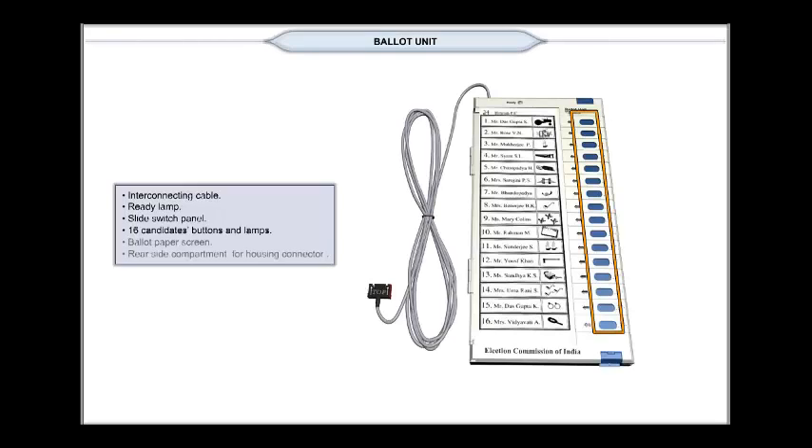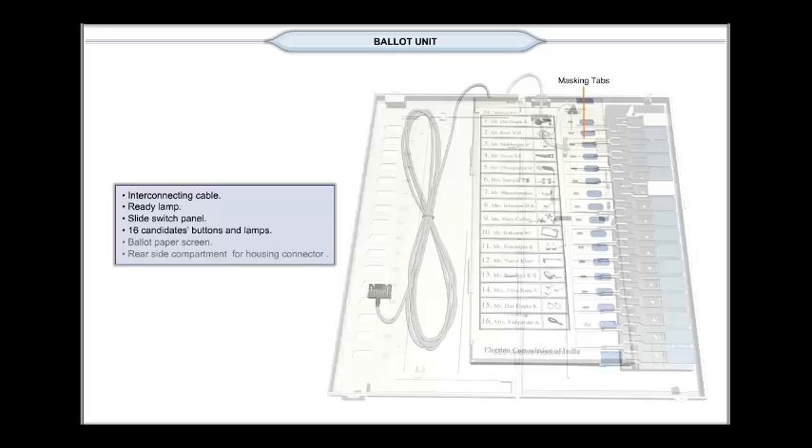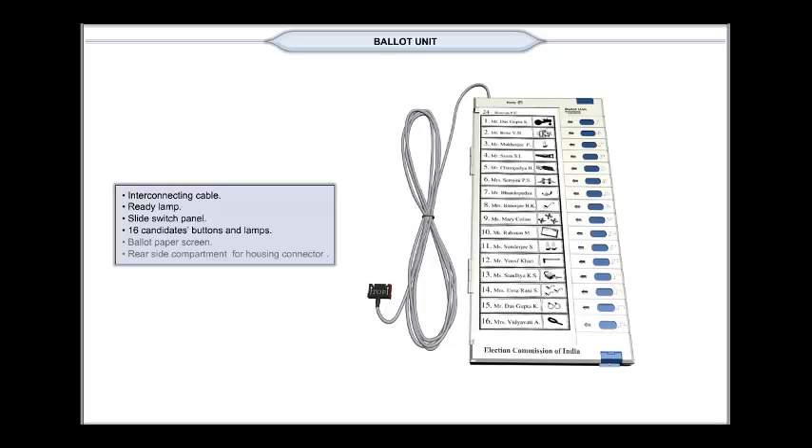There are 16 candidate buttons in a ballot unit, one for each candidate. Every candidate button is associated with a masking tab. Buttons not required should be covered with their associated masking tabs. The voter records his vote by pressing the candidate's button — the blue button — against the name and symbol of the candidate of his choice.